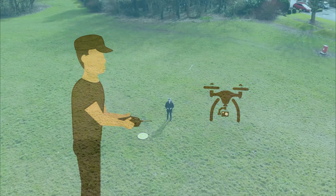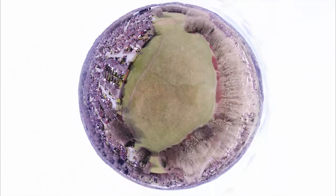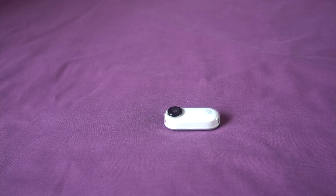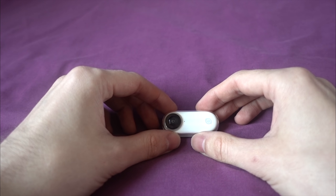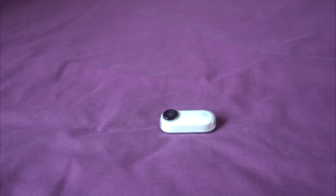Hello and welcome back to my RC channel. I'm Andy RC and today I'm going to be checking out the Insta360 GO HD Action Camera. Insta360 are mainly known for their 360 degree cameras, but this one is a thumb-sized 18.6 gram 1080p capable camera with a field of view of almost 180 degrees.